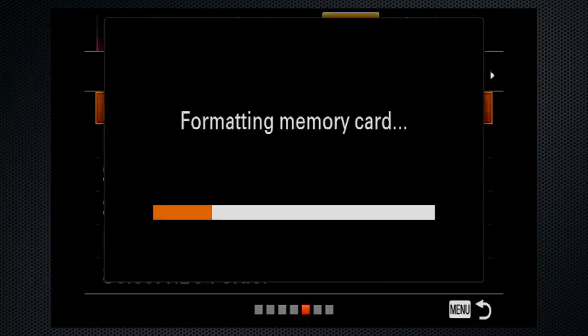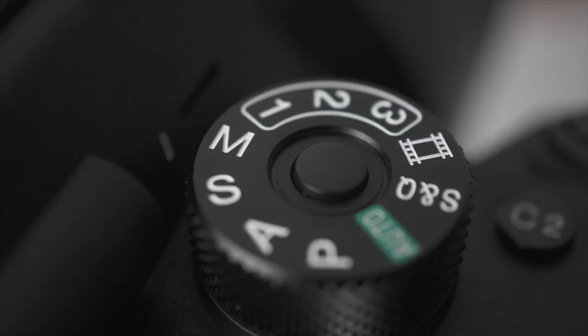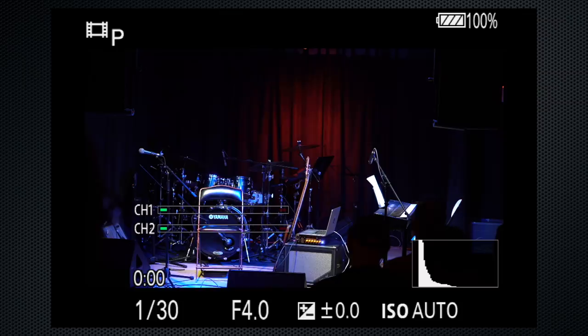There has been a firmware upgrade since the camera was released to change the settings related to overheating, so make sure you're running the latest firmware. Video can be recorded from any mode, but use video mode on the dial — it provides more control and sets the display to video mode.